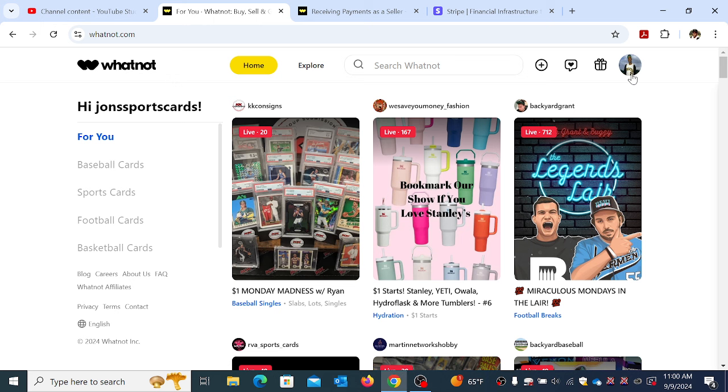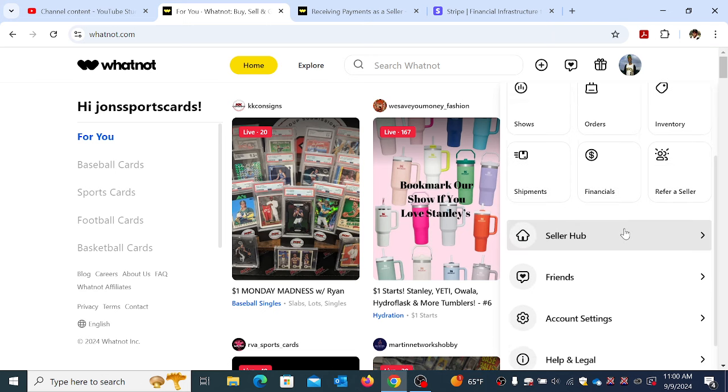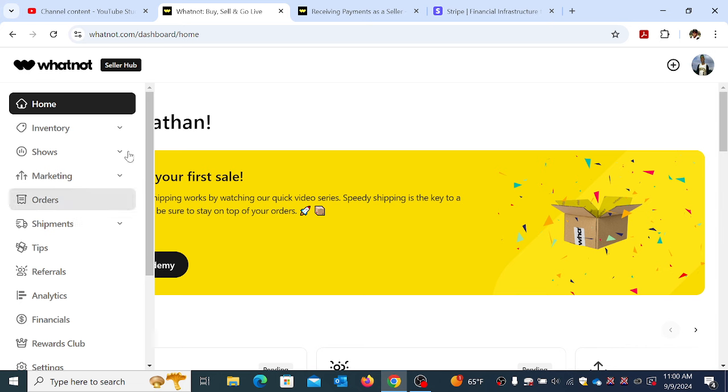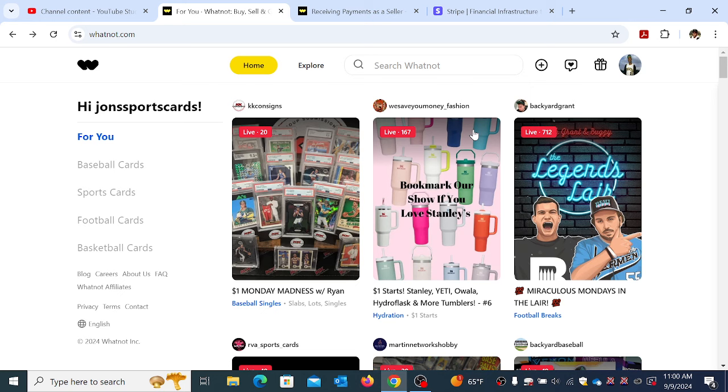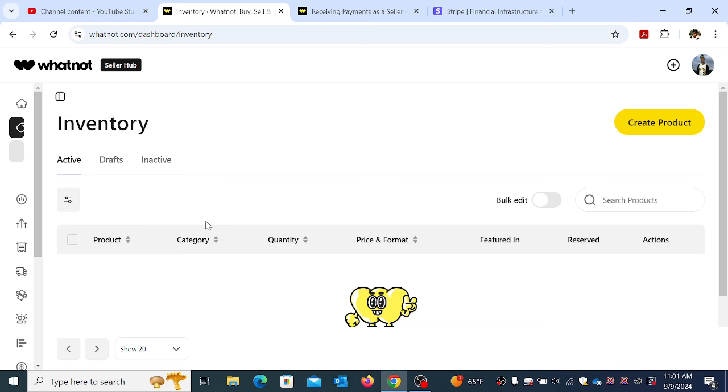I created an account and immediately started working on uploading the inventory. They have this thing called Seller Hub where you can go in and it has everything broken down for you. Let me show you how the inventory works — I'm going to discuss various things about this platform: the setup, the payment methods, the performance, customer service, and then touch on some issues I had with trolls, which is to be expected on any live selling platform.